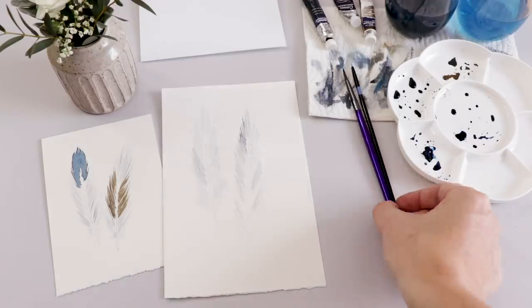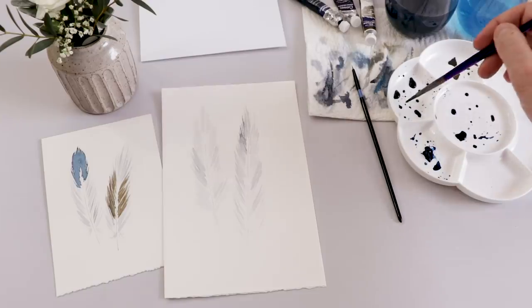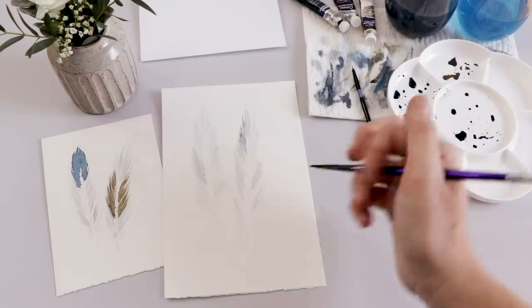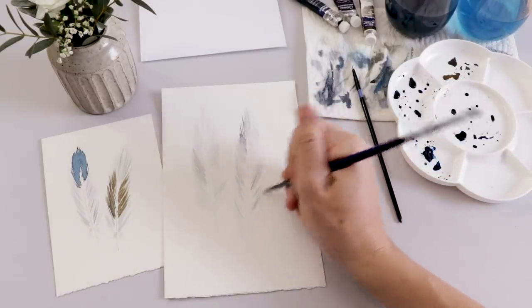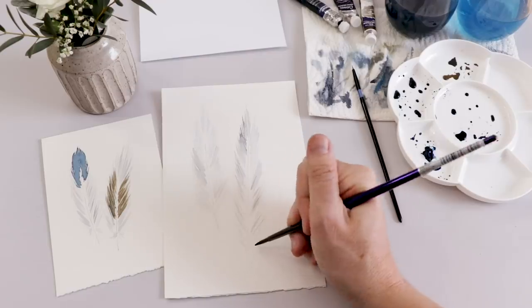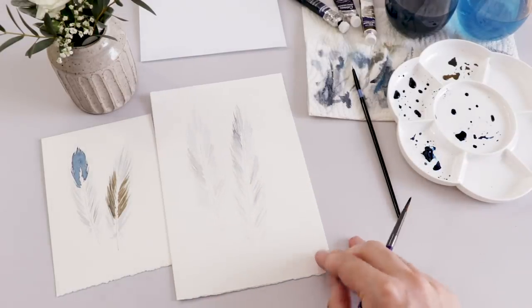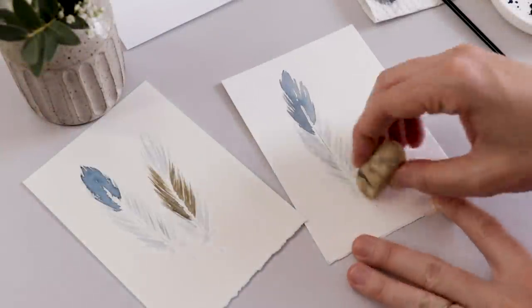I just wanted to share this practice one to show you how light that gray really needs to be and how important negative space is — not only around the feathers but also within them. I've left a lot of white space here. It's all about what's in between the details too. Do less here and it will do so much more for you.